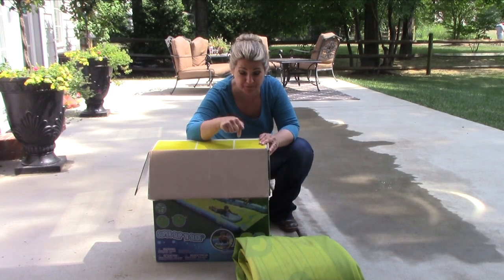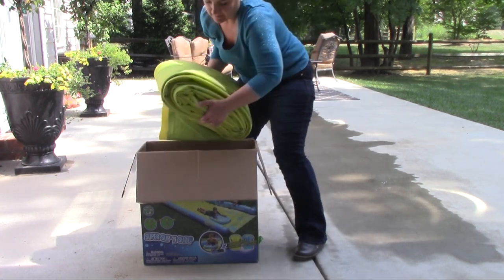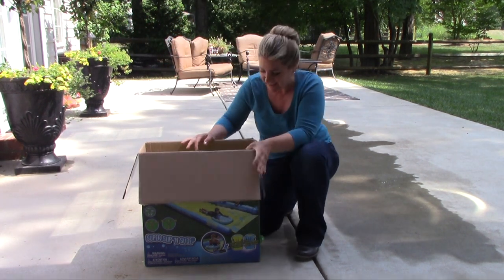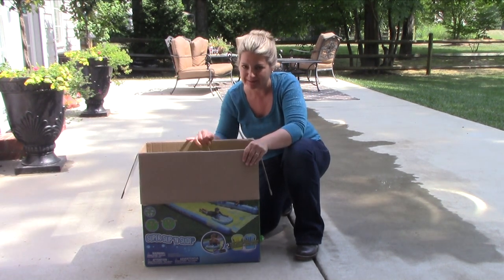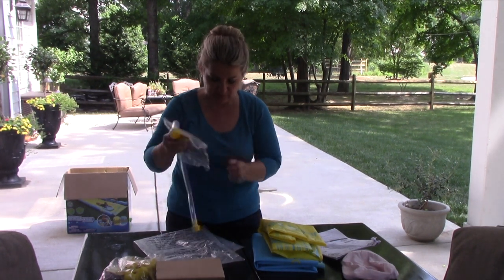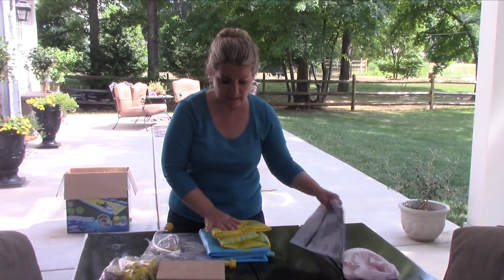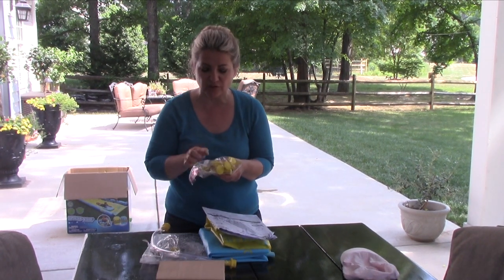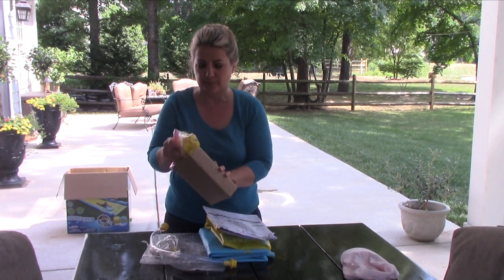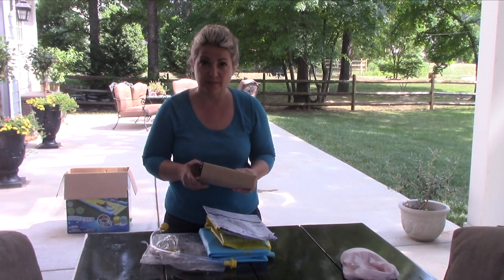Now the moment of truth — will it fit back in the box? Yes! And I have plenty of room for the other things. It's a little bit of work, but I know it's going to be safe here. So I have the connecting hose, the adapter for the hose, something I'm not sure about but I'm keeping it just in case, the two boogie boards, the instructions, and the pegs. Even though they are not sharp or too prickly, I am going to put them inside the cardboard box so they don't poke the slip and slide.